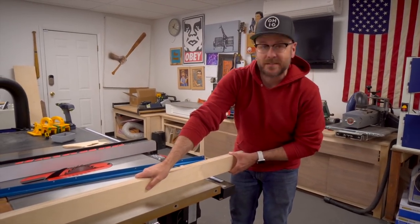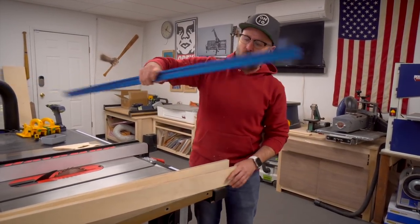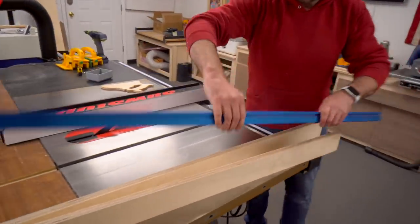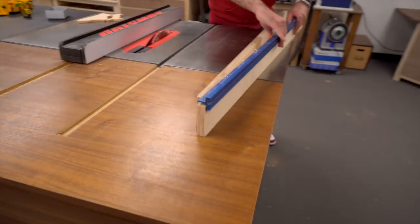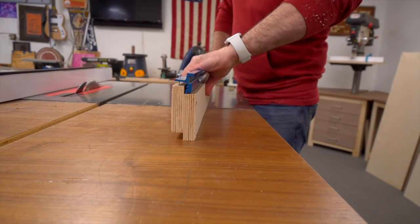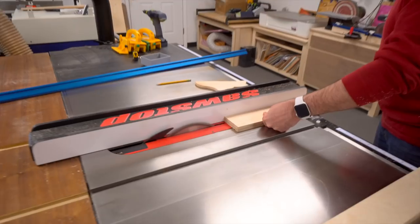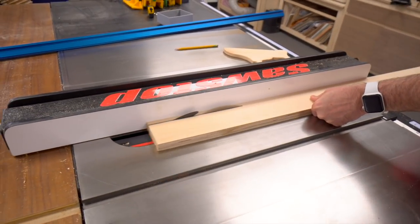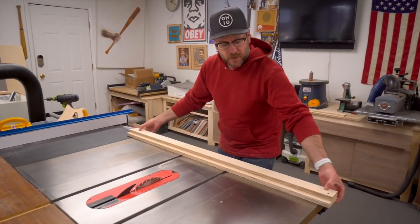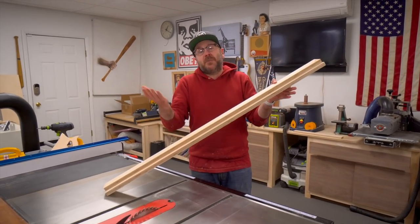I'm using the Kreg track and stop system, which requires one of the pieces to be cut a little shorter. One piece goes in the front and the other goes in the back, but it's too tall as-is, so I need to stagger the pieces and cut one shorter. Now we're going to glue these two pieces together.